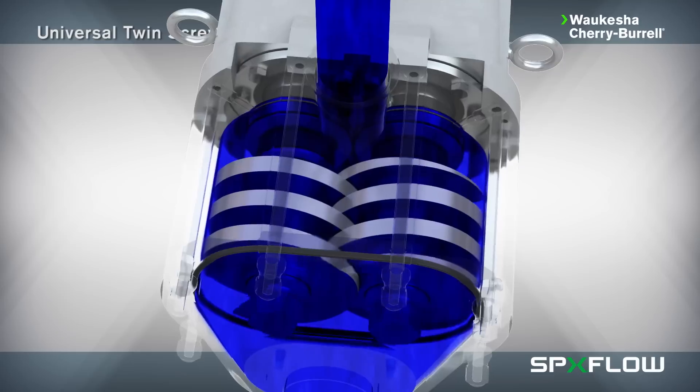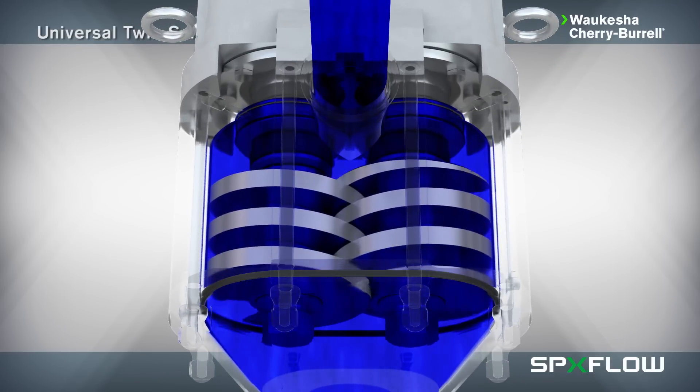As the screws mesh together, they form multiple sets of sealed cavities which give the pump positive pressure capability to carry product from the inlet to the outlet in a smooth, consistent manner.